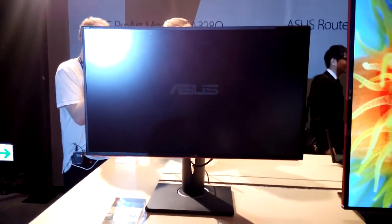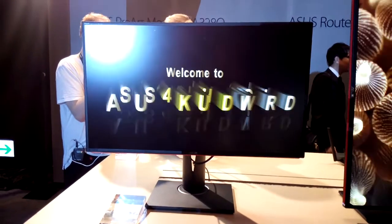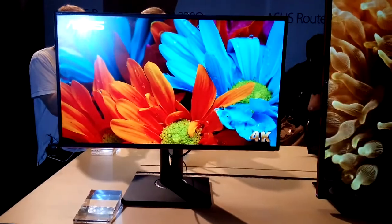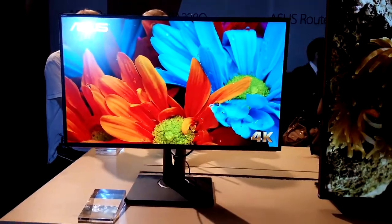Moreover, you have the rich I/O. You have DisplayPort 1.2, mini DisplayPort 1.2, HDMI 2.0, and MHL 3.0.